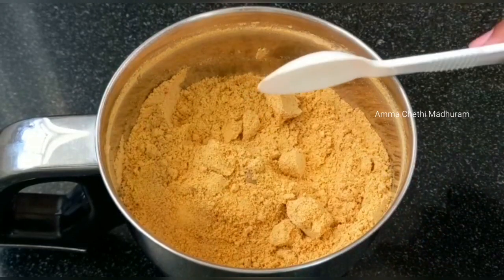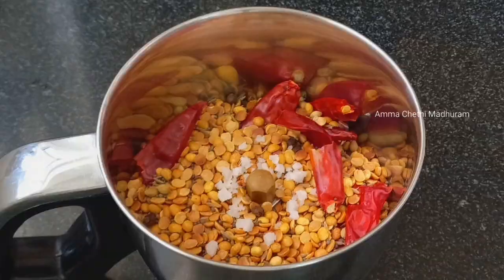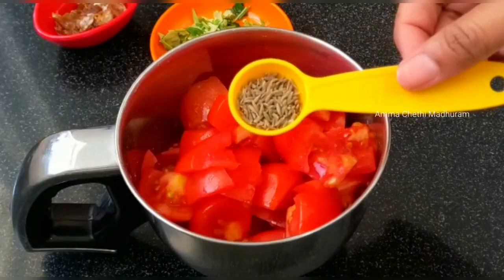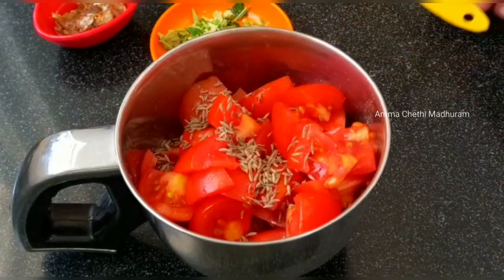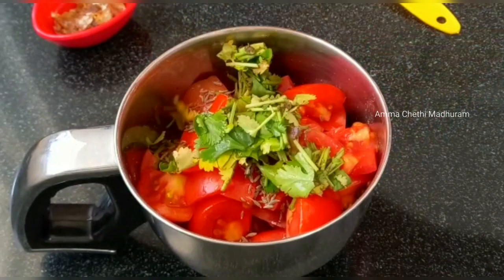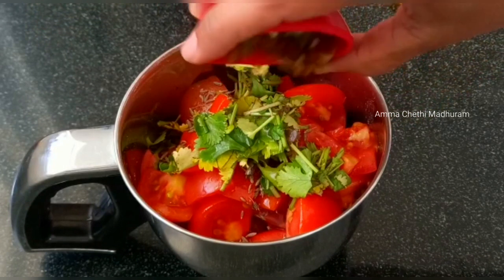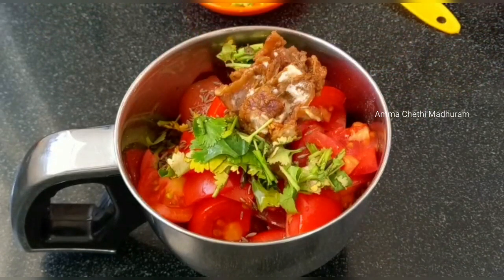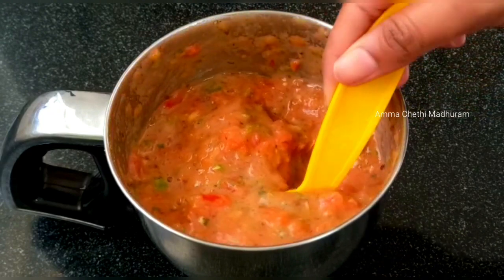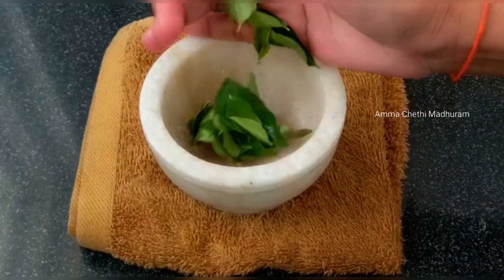I will add tomatoes cut into pieces. I will add a teaspoon of mix. I will add a teaspoon of salt. At this time, you can grind them into a paste and make the tomato garlic paste as well.